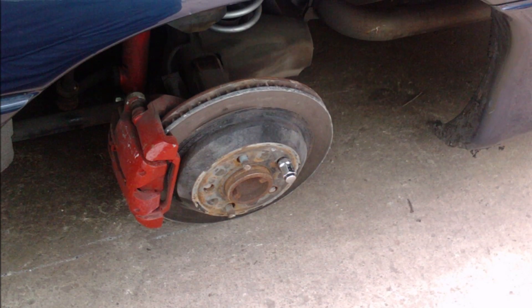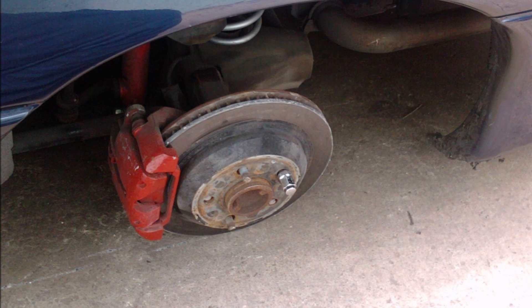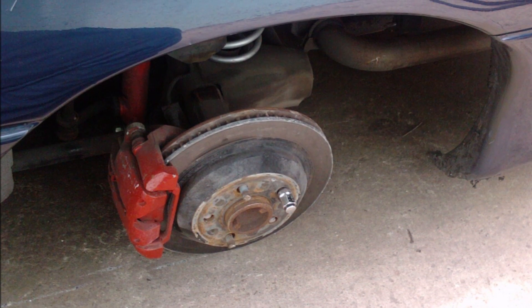You might wonder what happens if you leave a wheel loose. Here's an example of a wheel that was left loose and eventually broke the lug nuts and the wheel went flying.